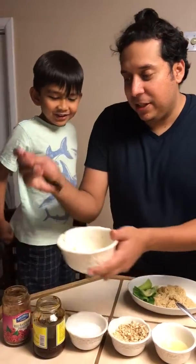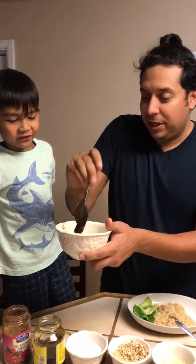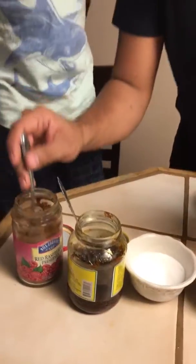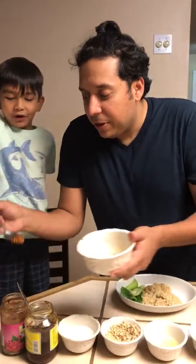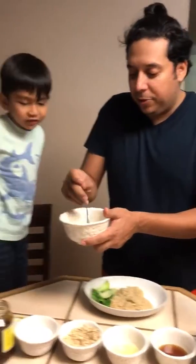Yes — chili paste! One chili paste. It's sticky, it comes up. And last but not least, half a teaspoon of chili flakes. We're gonna mix it up really well.